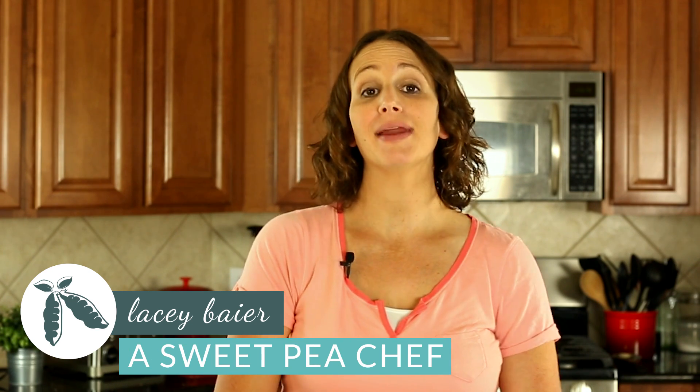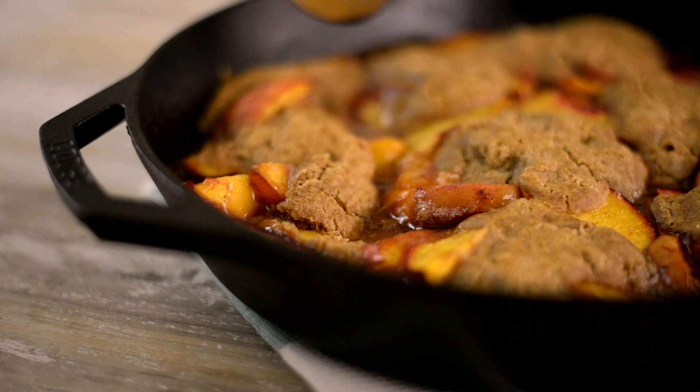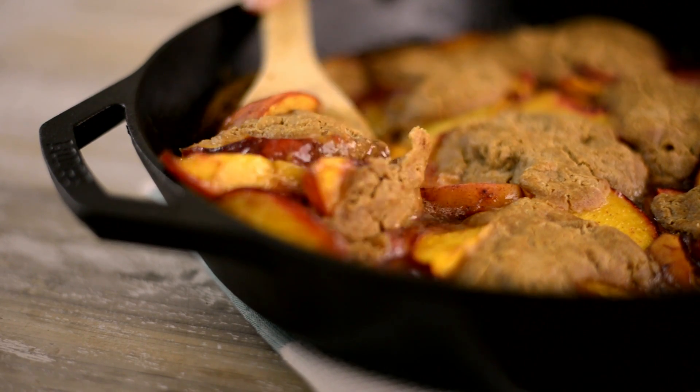Hey there, Lacey here with The Sweet Pea Chef, and I have the perfect summer dessert to share with you today. We're gonna be making a fresh peach cobbler that's naturally sweet and delicious, plus it's a great use for those fresh summer peaches sitting on your counter right now. So let's get started.